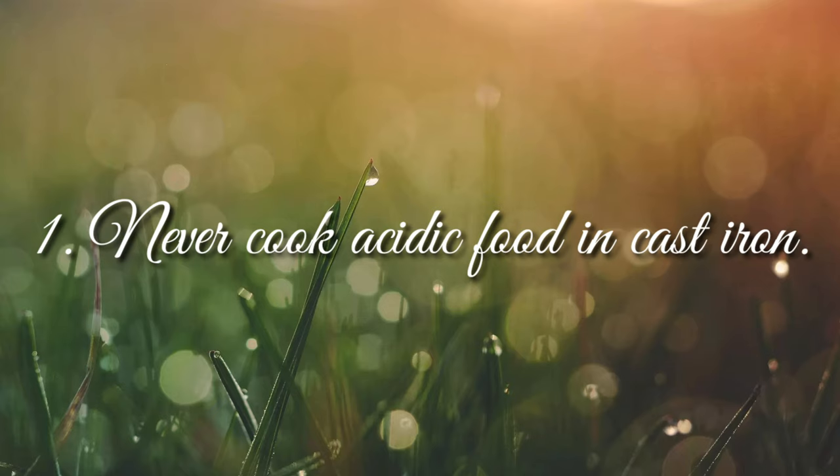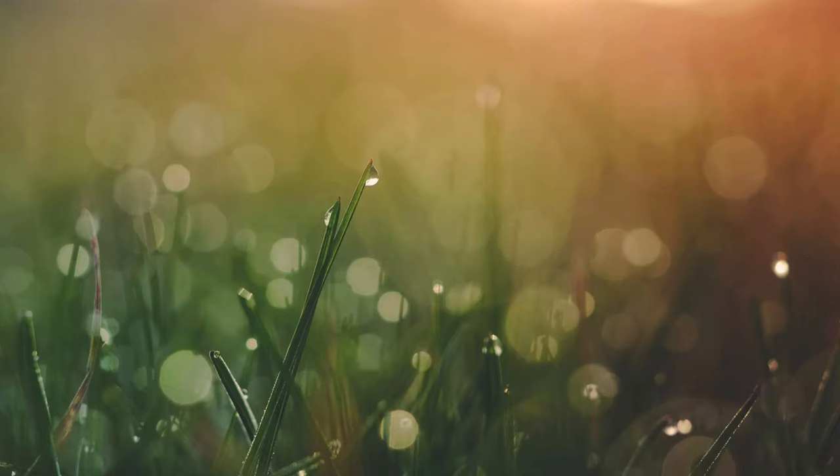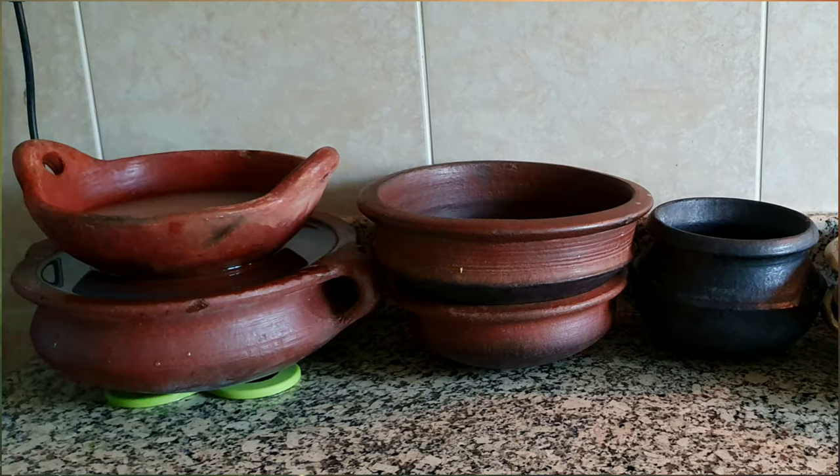Never cook acidic food in your cast iron pans, like tomato and tamarind. If you have to, then immediately transfer the contents to a serving dish after it's done. Or you could also use a clay pot for this purpose.